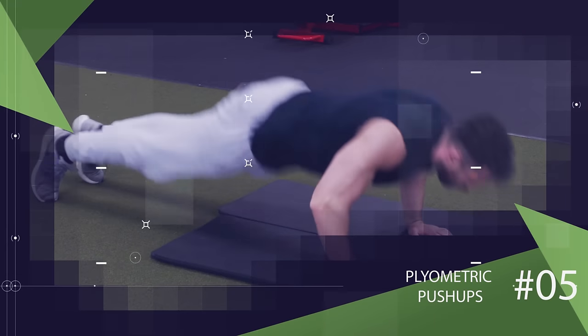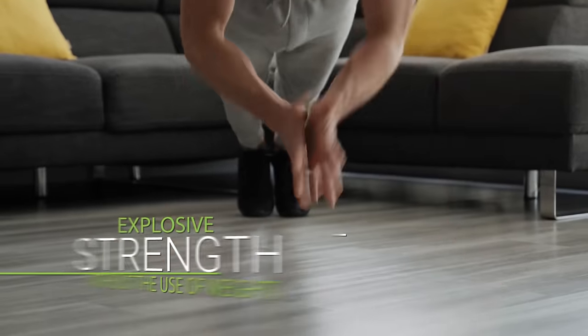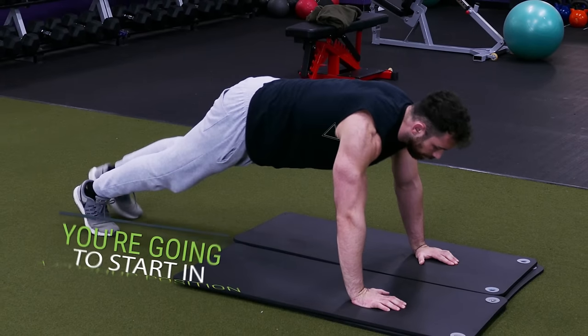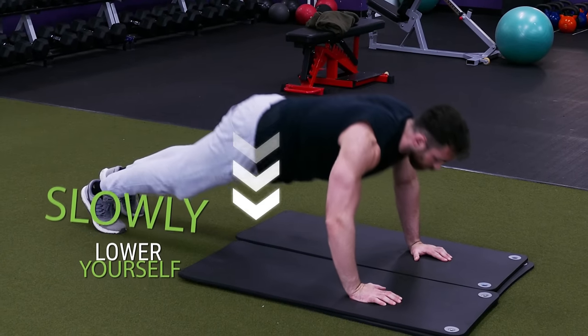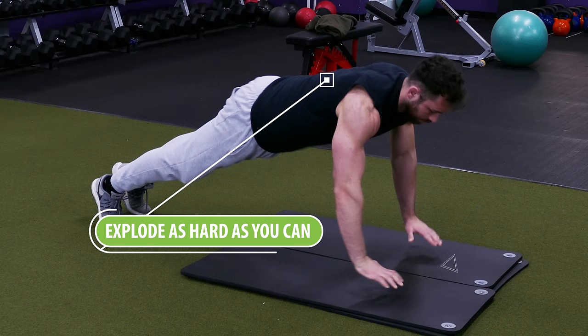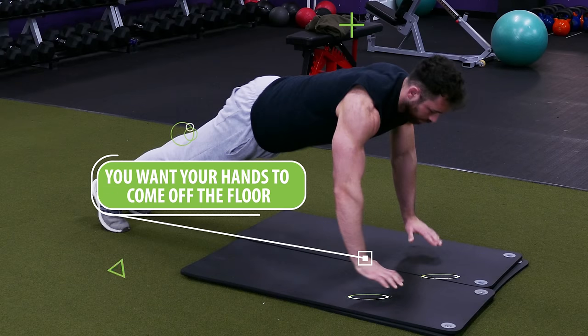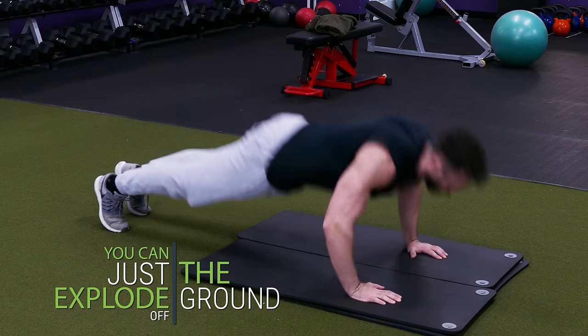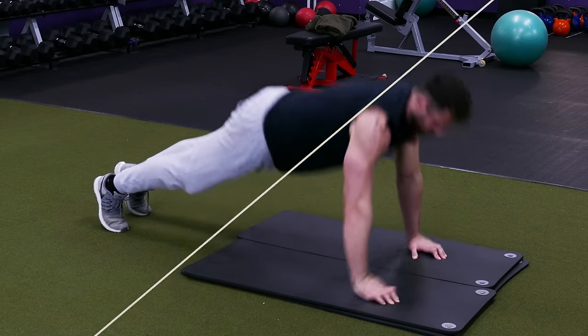For the next exercise we're going to do plyometric push-ups with a slow negative. This is a great exercise to build up explosive strength without the use of weights. For all of them you're going to start in a push-up position, slowly lower yourself down, and then explode as hard as you can on the way up. You want your hands to come up off the floor, and if you're a beginner you can just explode off the ground then simply land back down and go into your next push-up.